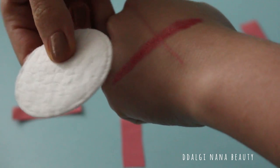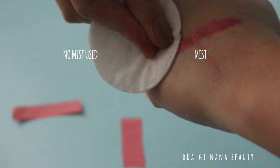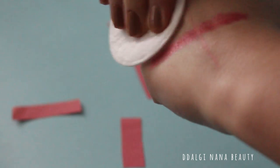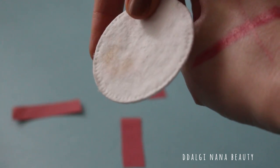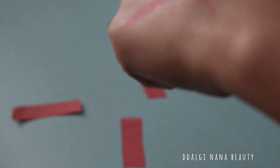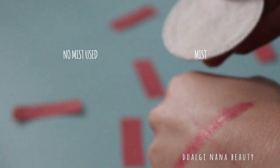And here are the results. Touching with the cotton pad to my hand where mist was not used — as you can see, foundation is easily removed from my hand. And now the part where I used the mist — the cotton pad is clean.